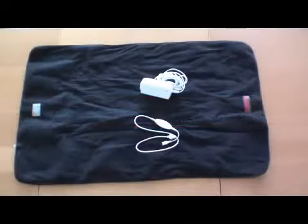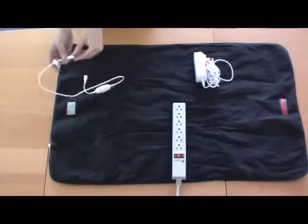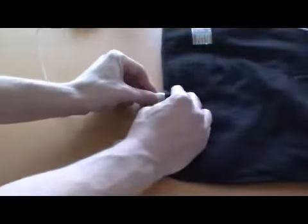VentureHeat's heated deluxe pad comes with a power adapter and controller. To use the heated pad, first plug the temperature controller to the pad. Be sure to tighten the connector fully to secure the connection.